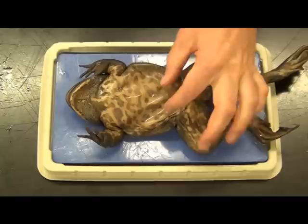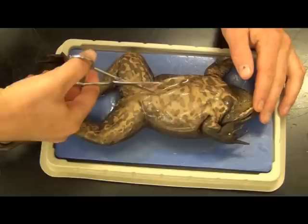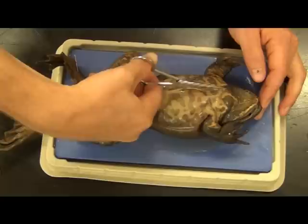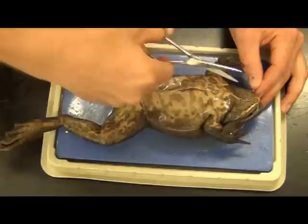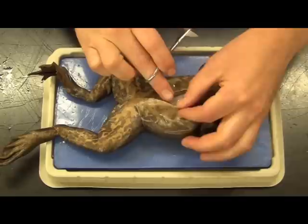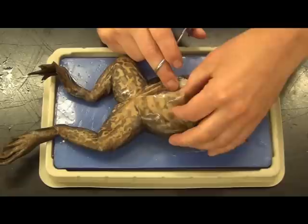A lot of times students will use a scalpel and cut only the skin, missing the muscles. So we're going to go through the skin first, then cut through the muscle layer into the internal cavity. Being this size, I can flip this guy around. Some specimens will allow this, some will not. If you're having to exert a lot of force, go ahead and get guidance from your instructor — do not force anything with these sharp tools. You'll notice that the skin peels back, and underneath you can still see the muscle intact — the abs and chest of the frog — so I haven't actually cut into the body cavity yet.